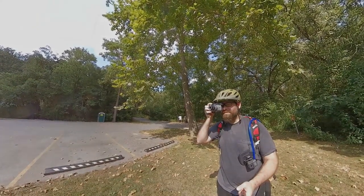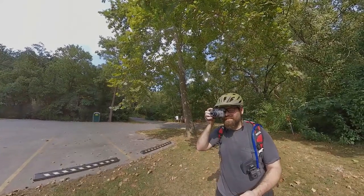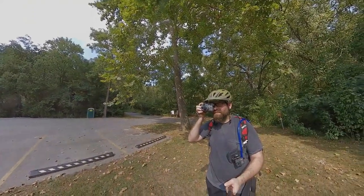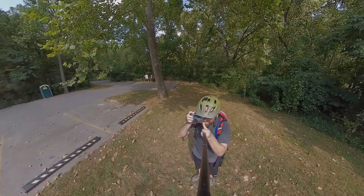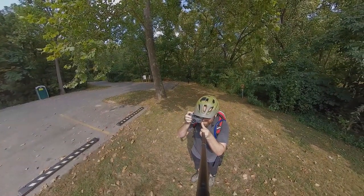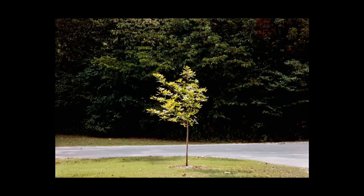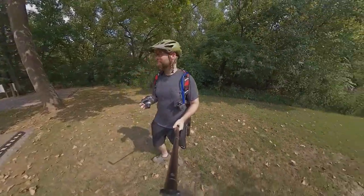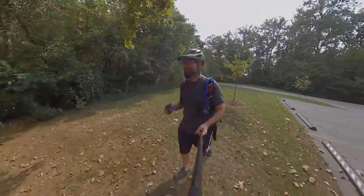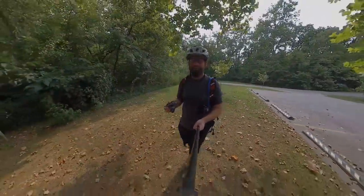Actually, with the zoom that gets a nice compression. Let's see what we can get. We'll find out — maybe it'll be something, maybe it won't. Never can tell.